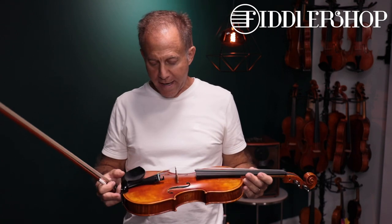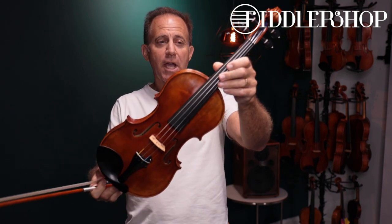Hi Drew, I have three instruments for you to compare and the first one is the Holstein Workshop David Violin.